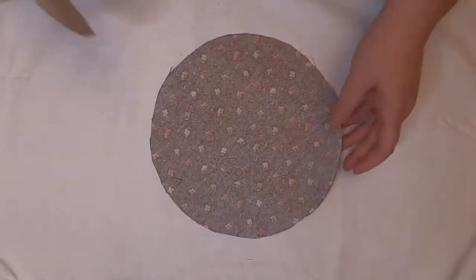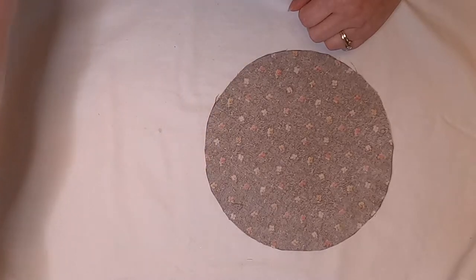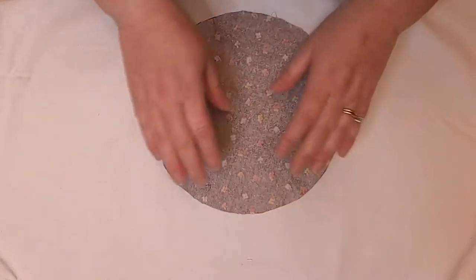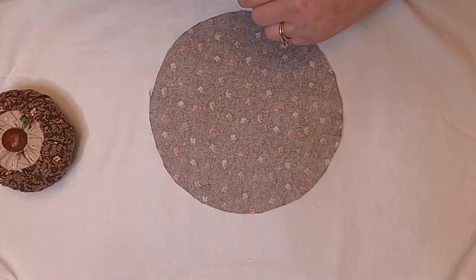After you draw on it, you are going to cut them out — you'll have these circles and you'll be ready to go. This little one we're going to set aside; we don't need it yet, we're going to work with that in a little bit. The big one is our base — if we look at our pin cushion, this is the base, and we need to gather this up and I'm going to show you how to do that.